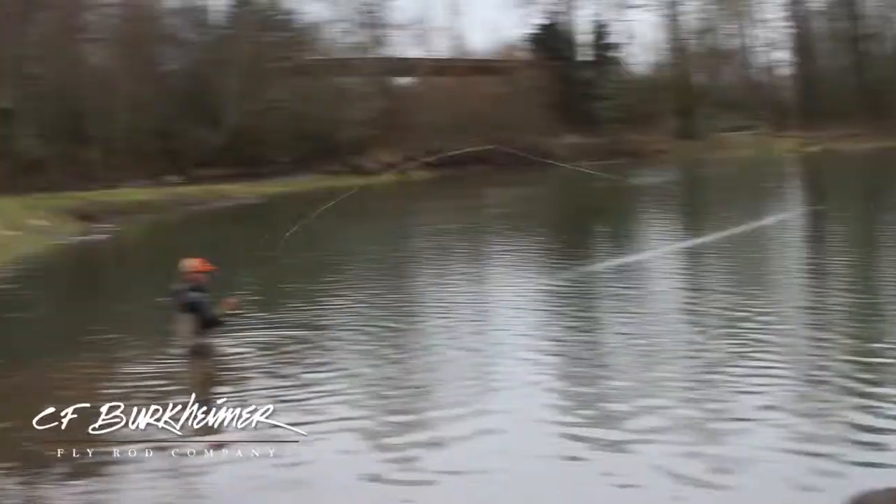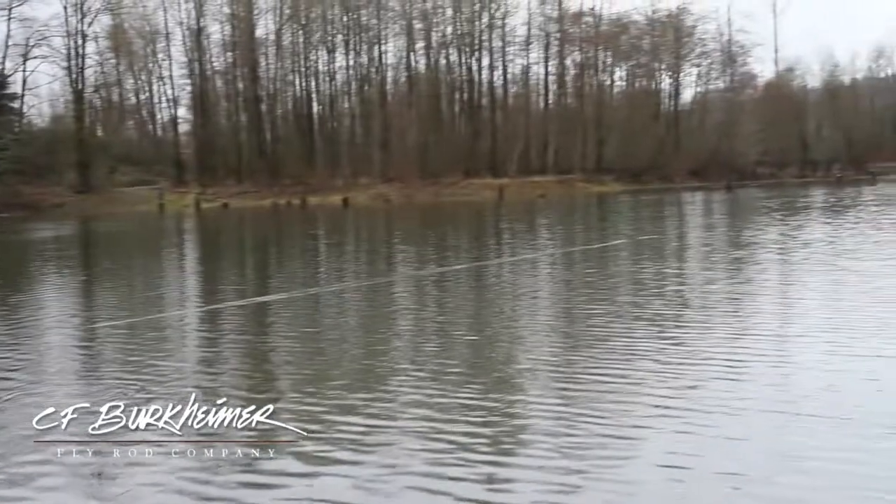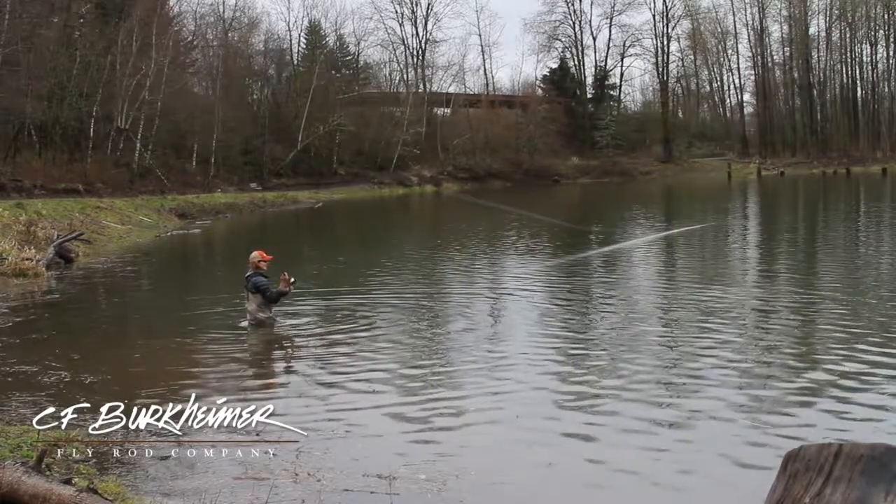When I set time aside for practicing, I will try to do it in still water. The reason is that a lot of times in the river, the river creates a rod load just by the flow. Therefore, it can hide a lot of casting mistakes. Whereas if you're in a pond, you really have to generate that load on your own.